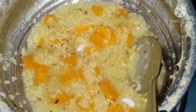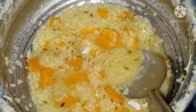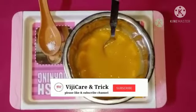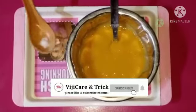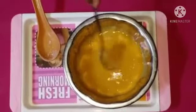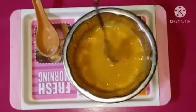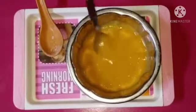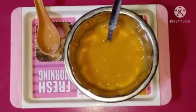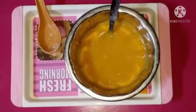We will add it to the carrot rice. Pour a bit of salt to taste. Let's mix it up — this carrot rice won't cause any digestion problems for your baby.